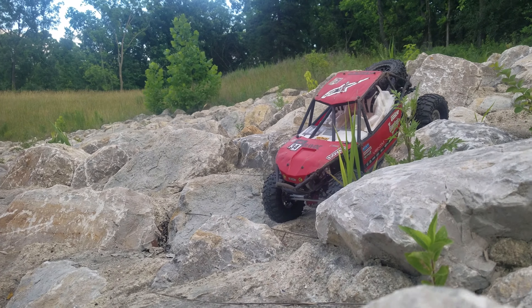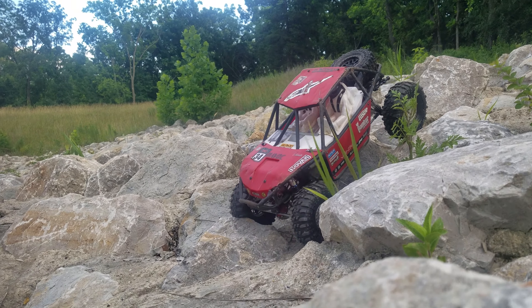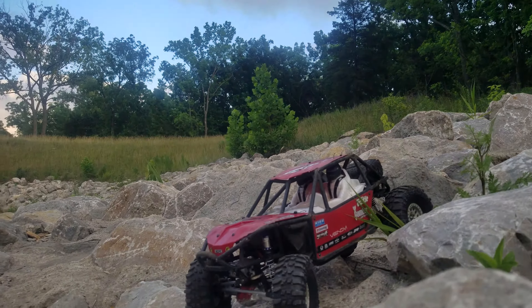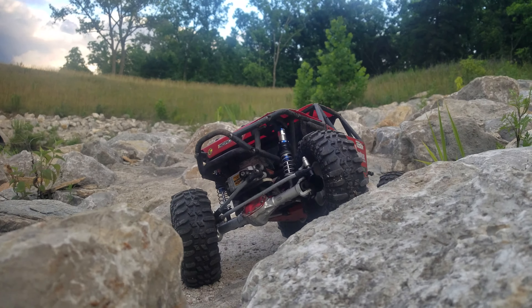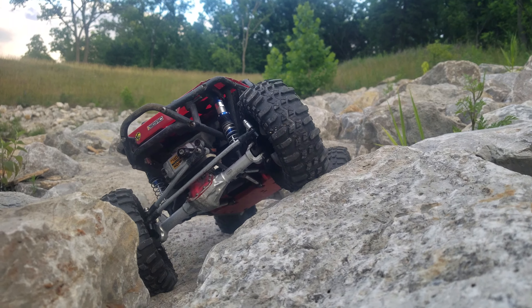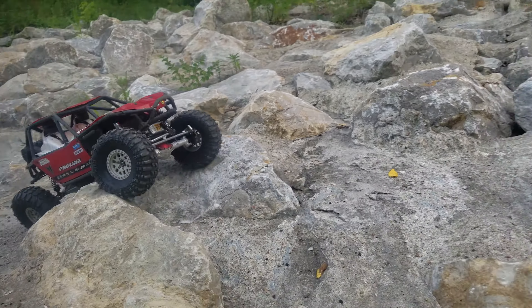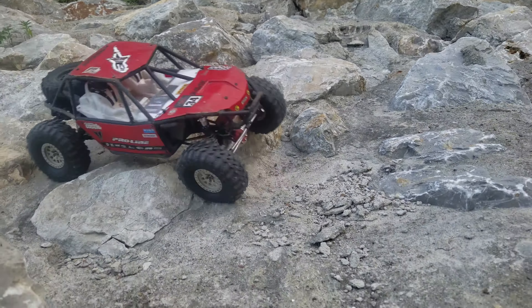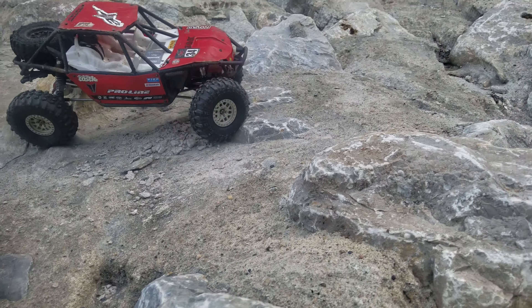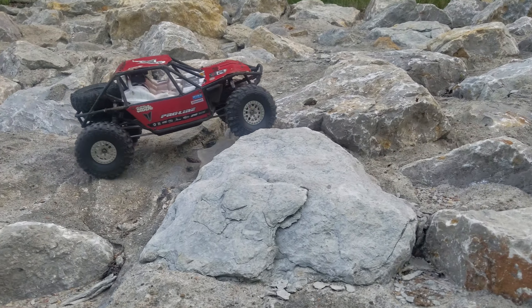We're here because of this truck right here. This is my 1.9 bomber, Ultra Core. I've got it set up to try and do some creepy crawly — at least the best I can with this motor setup and speed control. Right now it's got a Mamba X in it with the Castle Slate 2850kV motor running on 3S.